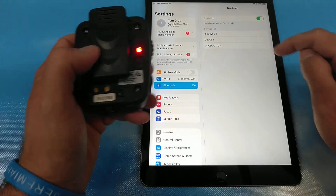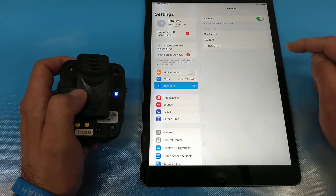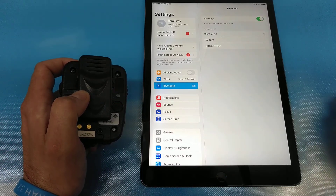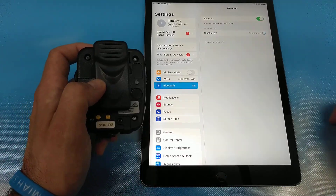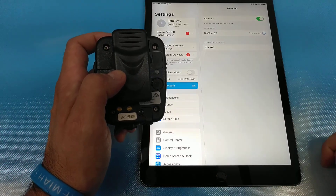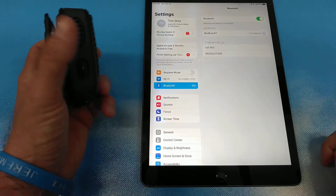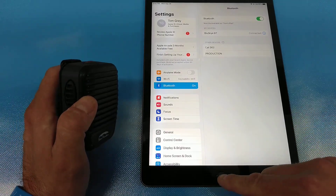There's Blue Sky BT. When we first are pairing, we want to look for Blue Sky BT and make the connection. Your Blue Sky will make a two-beat tone and also start flashing blue.